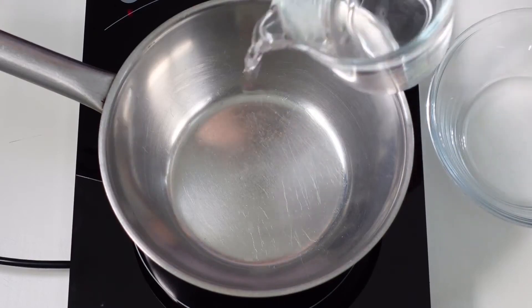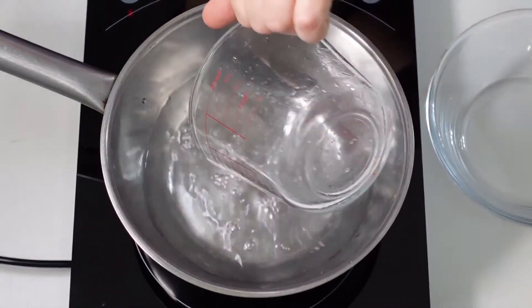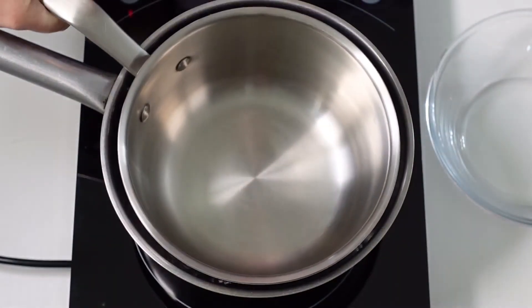For the preparation of the nougat we need to cook in a bain marie. For optimal preparation we recommend the use of two burners for the simultaneous cooking of the two main compounds.